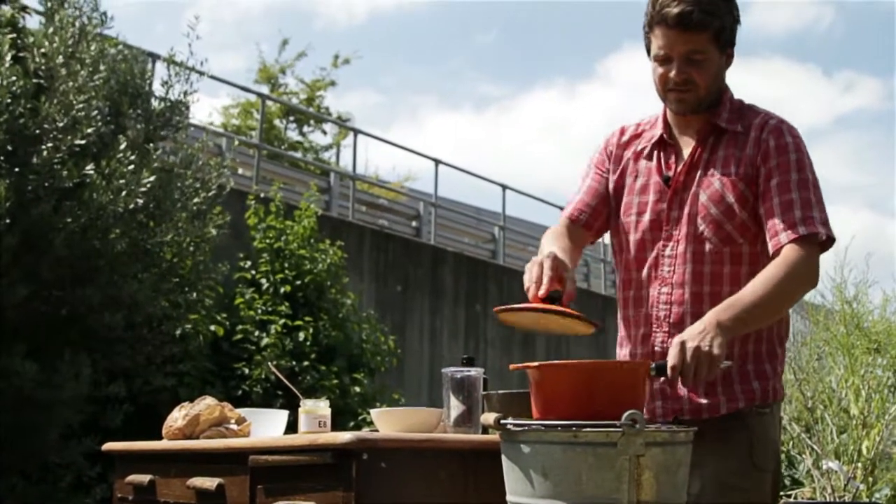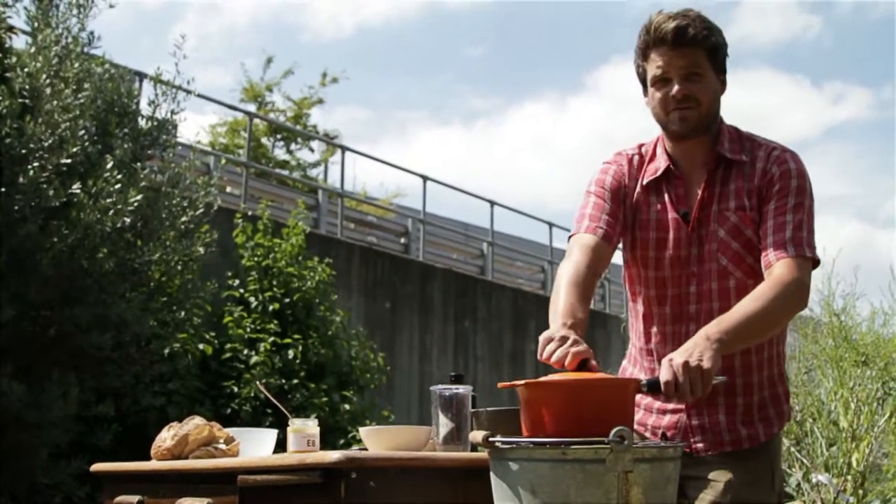Now I'm going to pop it on the heat and bring it to the boil, then take it off, and it will be ready for us to use.